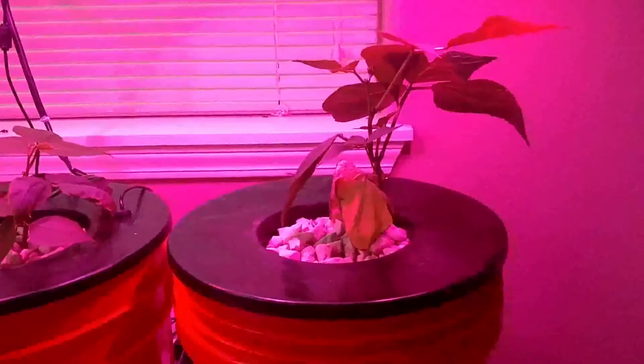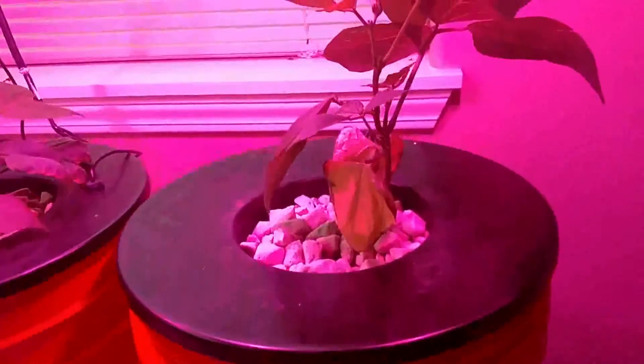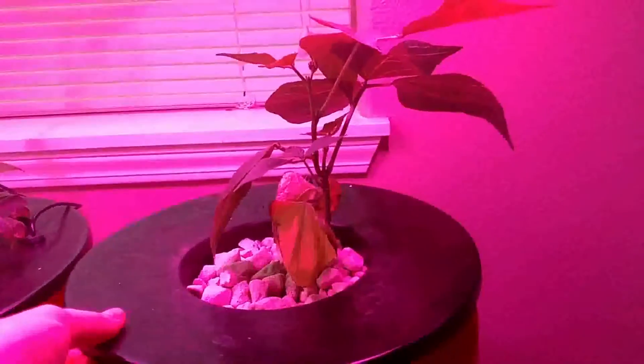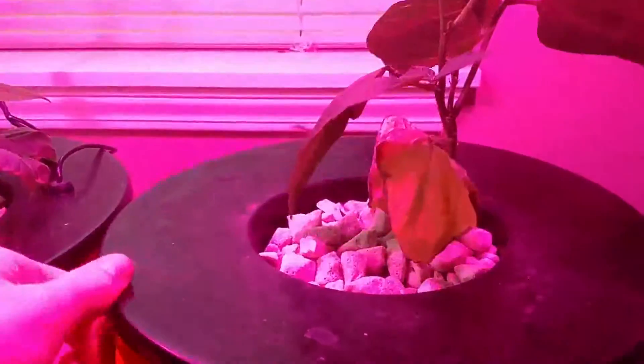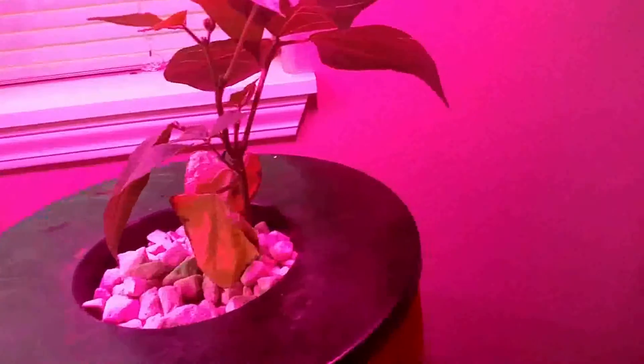I've completely replaced all the nutrients. Take a look at the roots — they're dark and not looking great, but it smells better and they're actually improving. I've sprayed it with some hydrogen peroxide concentrated water and that seemed to have helped. I've also added Voodoo Juice to the nutrient mixture.